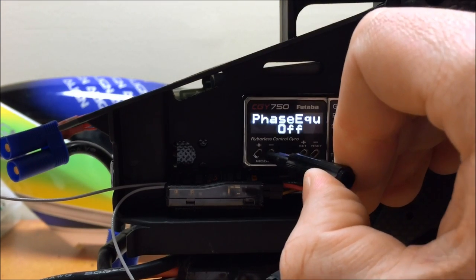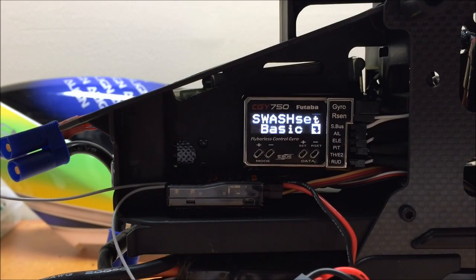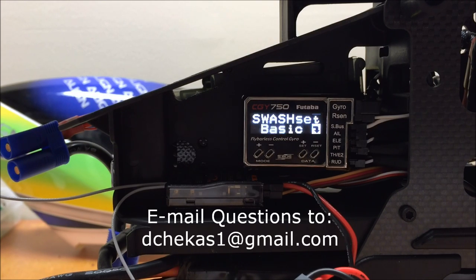That concludes the CGY750's Swash Basic menu. In our next segment, we are going to go through the rudder basic menu and I'll show you how to set that part up.